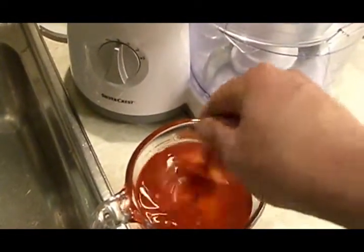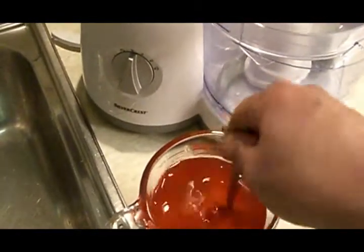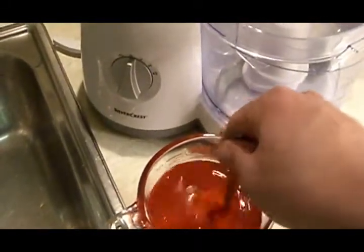It's advisable to do the jelly first because it takes a while to get ready. So get this done out of the way — the rest of the stuff can be made then and the jelly can be joined in near the end.